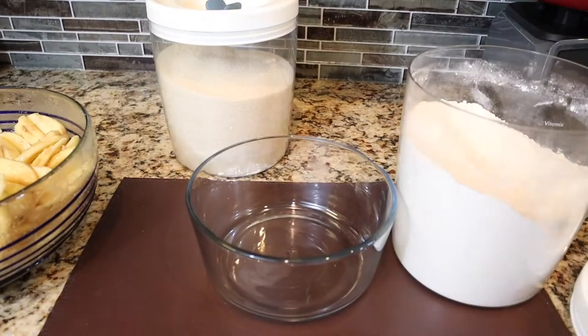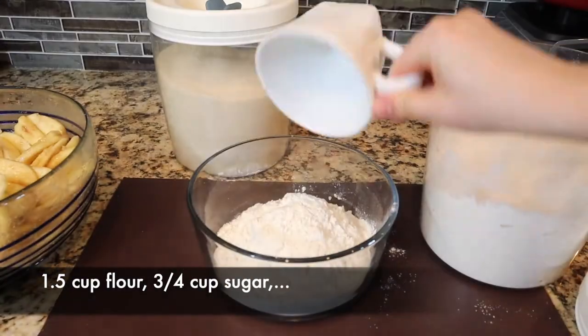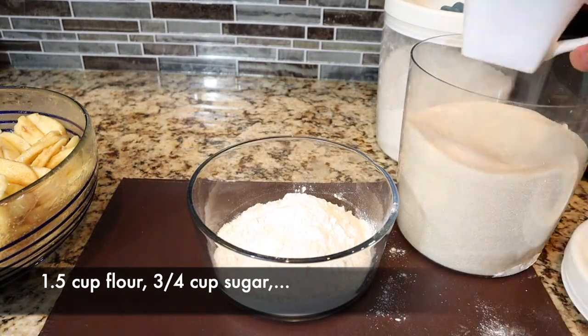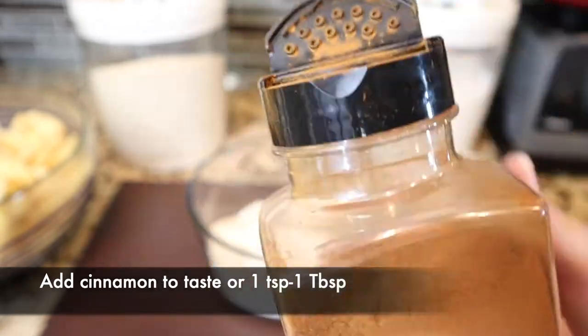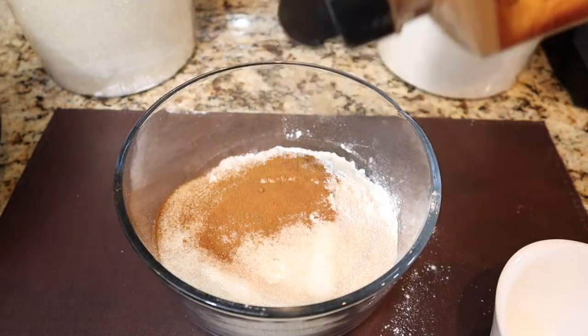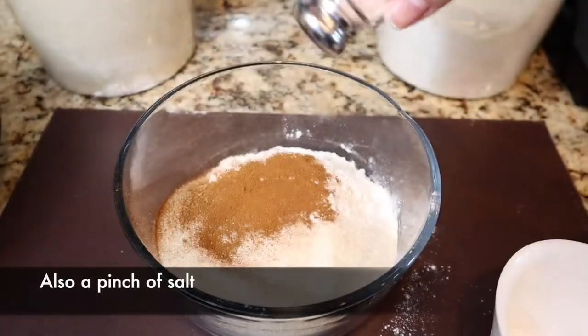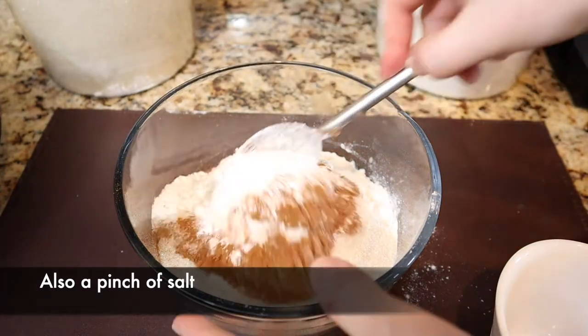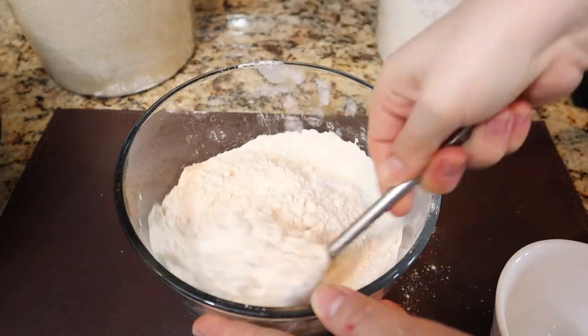Now grab another bowl and we're going to make the streusel topping. Add about 1½ cups of flour and ¾ cup of sugar — roughly a 2-to-1 ratio of flour to sugar. Add some cinnamon; I recommend about a teaspoon to a tablespoon, anything more may be too much. Add a pinch of salt to enhance the sweetness. Mix everything until it's fully and evenly distributed.